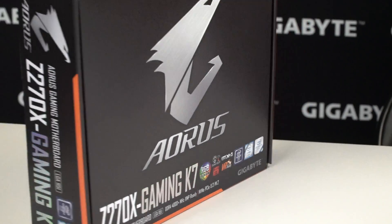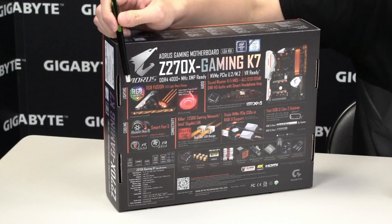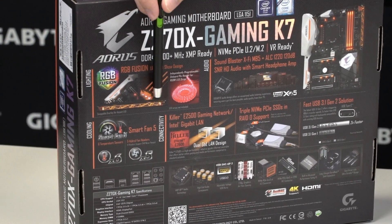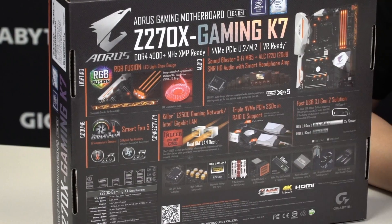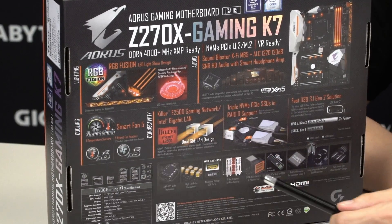Let's flip the board over so you can see what other features are included with this motherboard. We talked about RGB Fusion — it has some LED strip compatibility as well as an LED overlay, which we'll talk about more when we're looking directly at the board. We also have some great audio with software from Sound Blaster, and of course our cooling we spoke about earlier: Smart Fan 5.